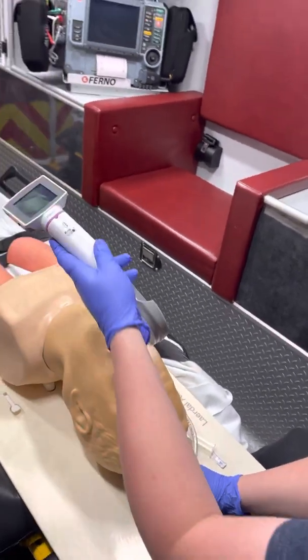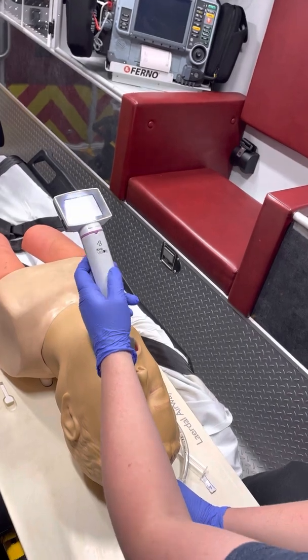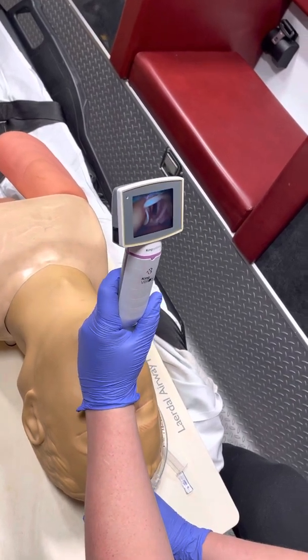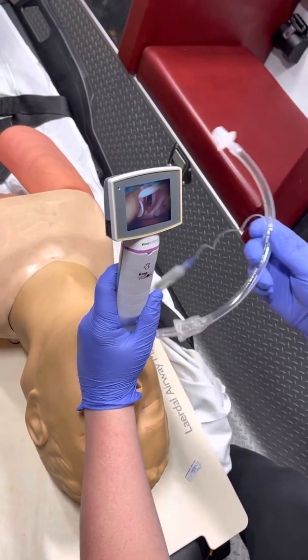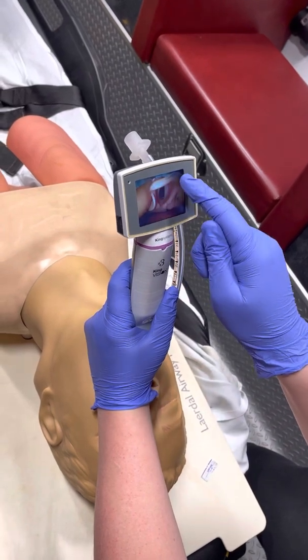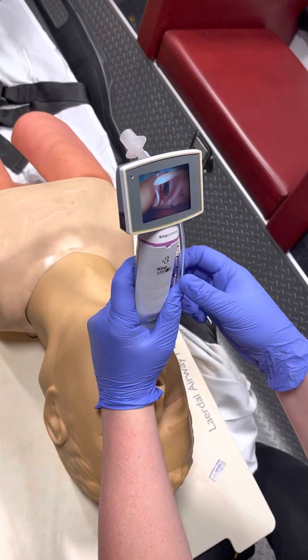You're going to put your patient in the sniffing position and insert the laryngoscope just like you would a curved blade, sitting it right behind the epiglottis in the vallecula — just like you would your Mac blade. From here you can slip your tube down the track, and you can see we have a really nice view: the epiglottis is lifted out of the way, vocal cords on each side, and a nice view of the glottic opening.